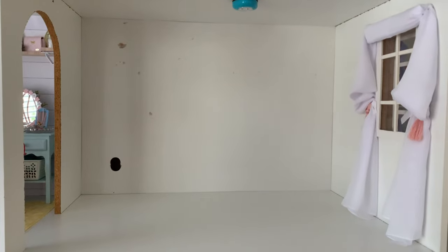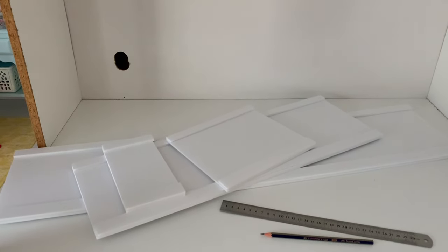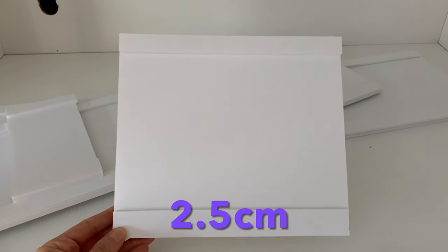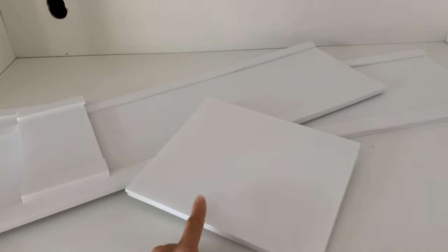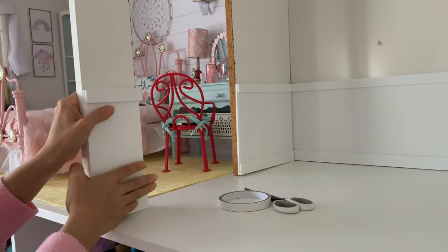We will start by adding panelling to the walls using 5mm thick white foam board. The pieces are measured and cut to fit the length of each wall. They are 20cm tall with an added baseboard of 2.5cm and a top rail of 2cm. The foam board panels are attached to the wall with double sided tape, so we can remove them later if we want to redecorate this room.